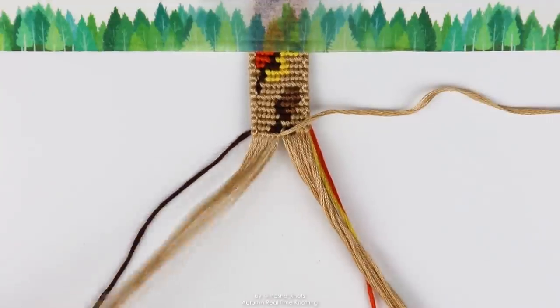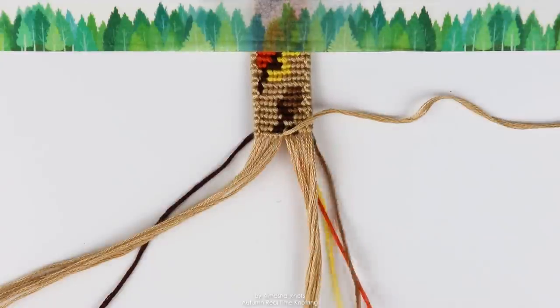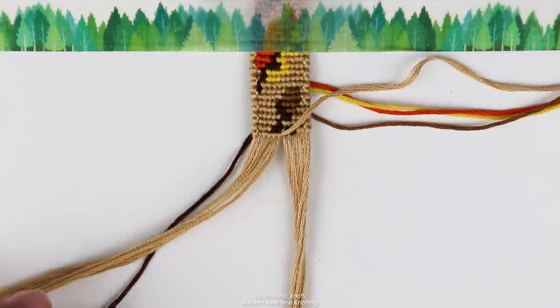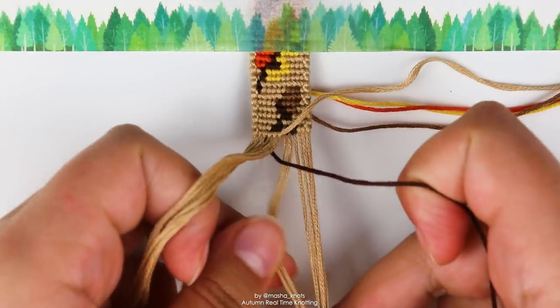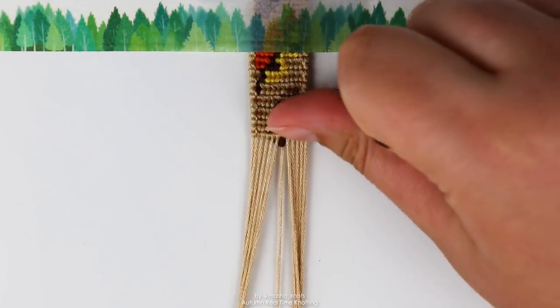I really like this pattern — I think it's so cool. There are so many colors in it though. I already have five colors in the bracelet as it is, and we need to weave in two more colors as we go along. So this is going to be an interesting experience — there are quite a few colors going on.